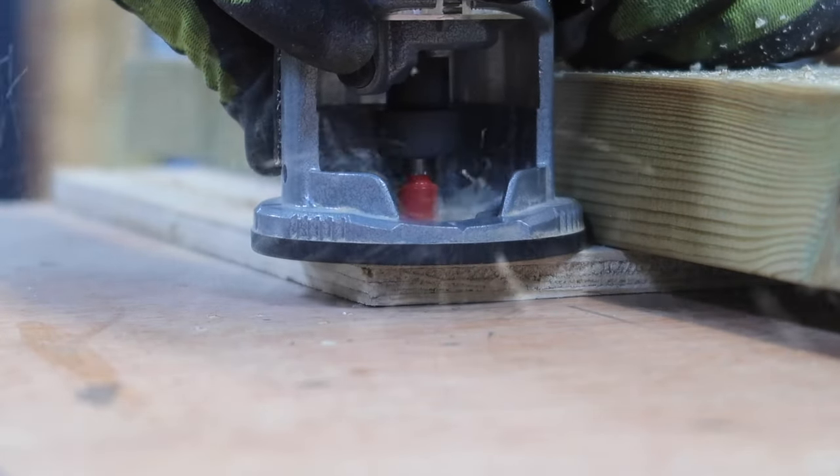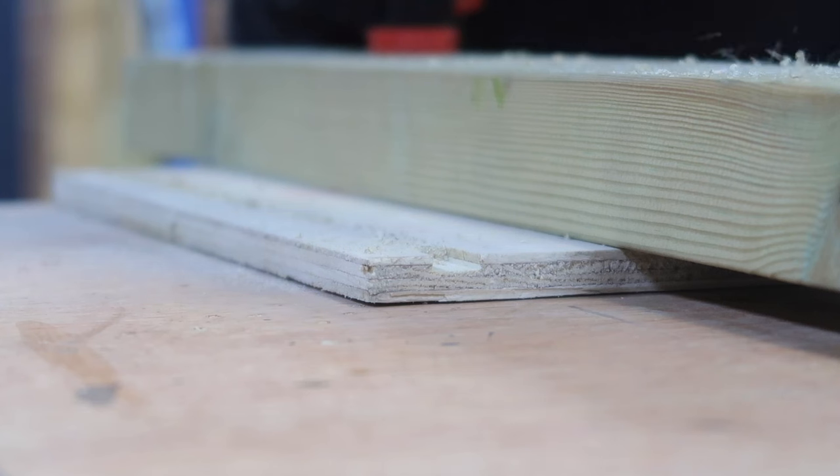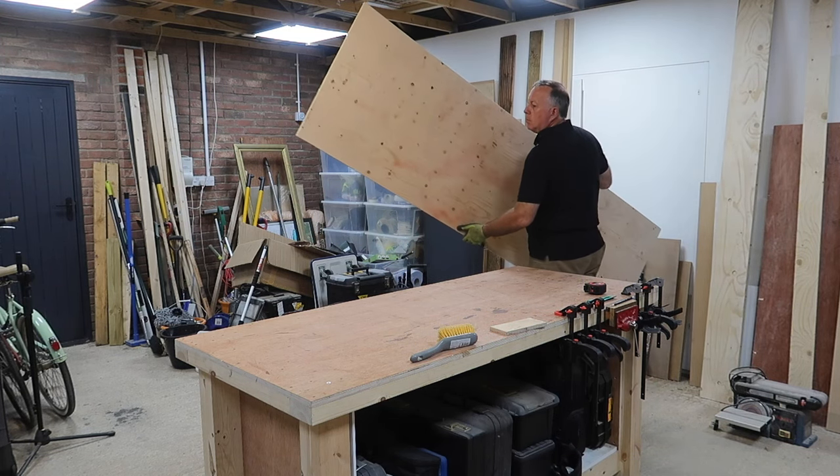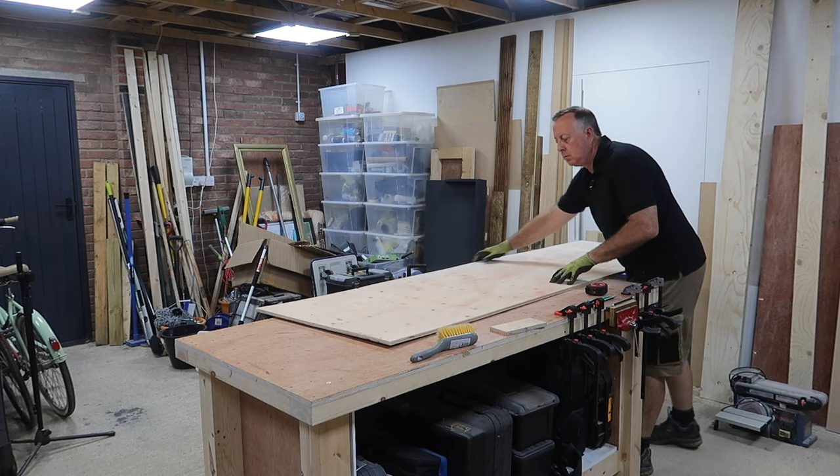I finish the routing with the very top section and then move on to cutting my shelves. The 700mm width section of ply will ensure that each shelf is exactly the same width.